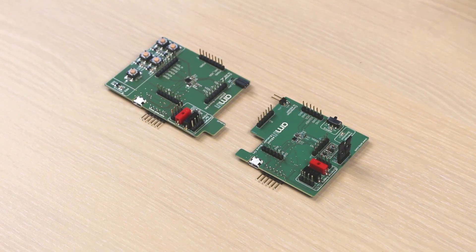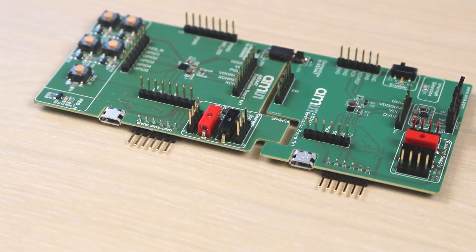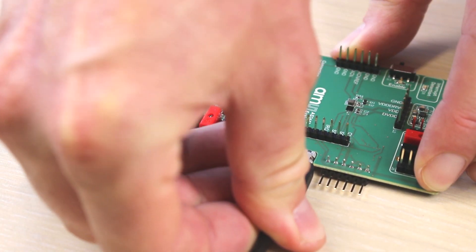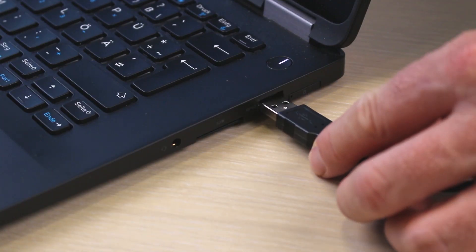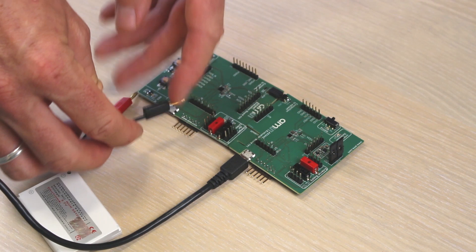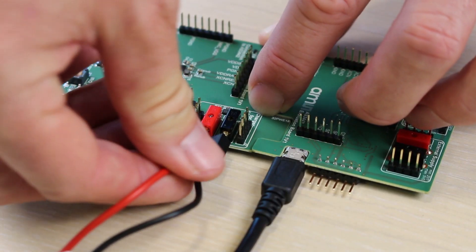After unboxing, connect the two boards as shown and attach the USB cable to the USB port of the AS34-42 host device and your computer. Since we want to show the charging procedure of a battery on the client side, connect a 3.7 volt lithium-ion battery to the AS34-47 evaluation board.